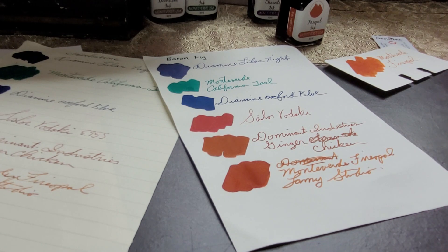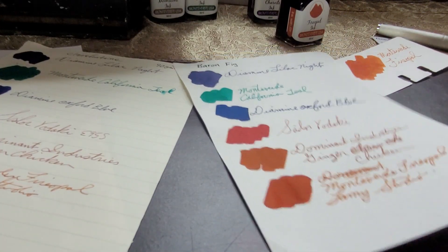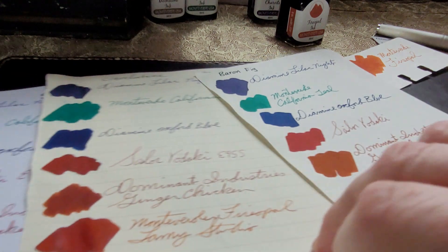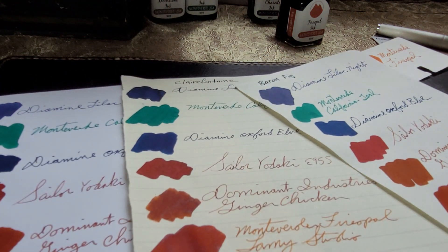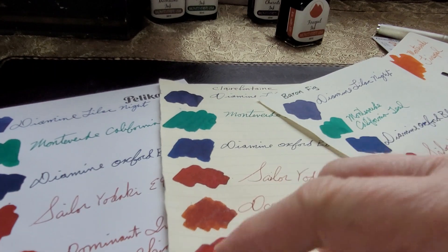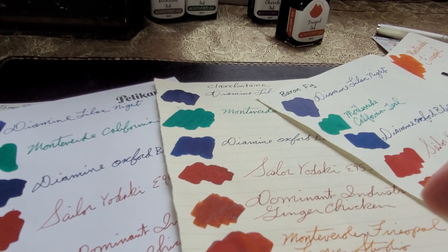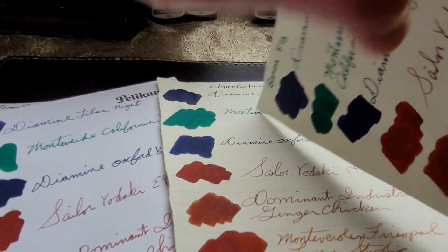There is definitely a bit of feathering on the Baron Fig. Now I'm going to flip the paper over — though it's still wet on the Tomoe River paper and still kind of damp on the Clairefontaine. Let's look at the back.